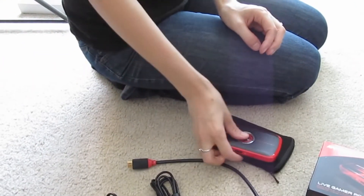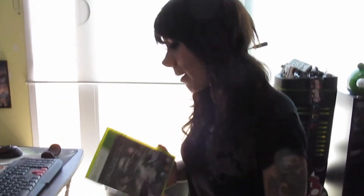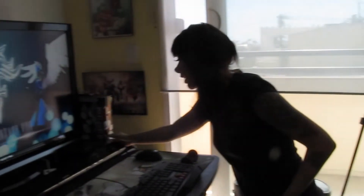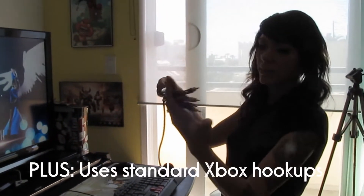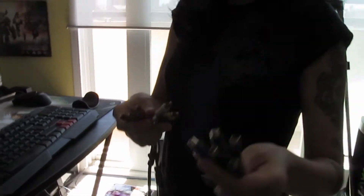Now I'm going to show you guys how to use this thing. Let's say you just got your copy of Injustice for Xbox 360 and you want to record it. First, make sure your Xbox is on. You want to hook up power as normal and have your normal Xbox 360 cables. You're going to want to grab the component cables for your Live Gamer Portable device.